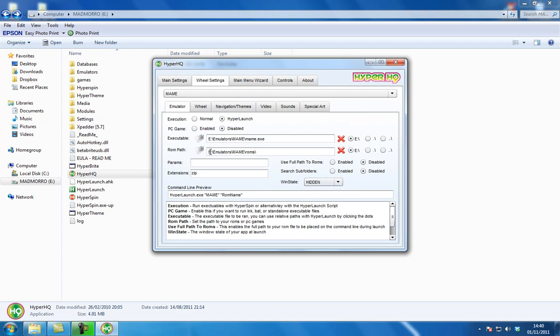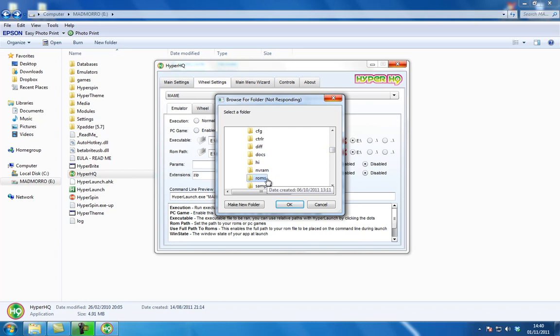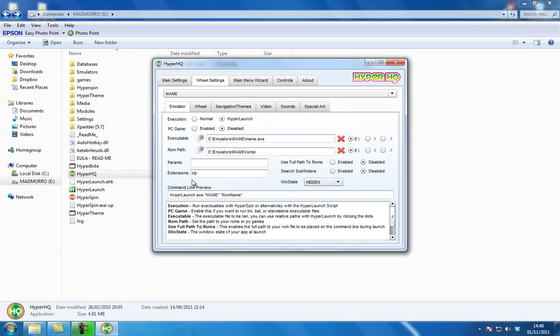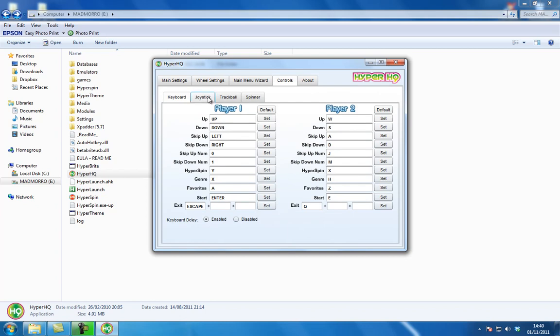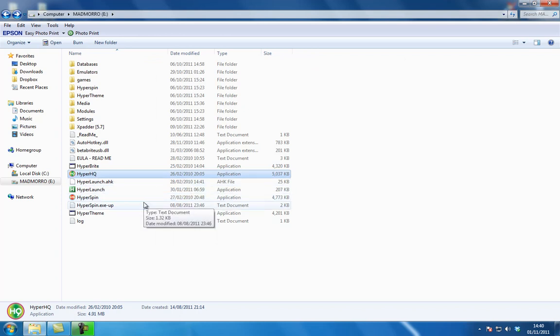Now we need to find the ROMs - exactly the same, going into exactly the same place. So we've gone - Mad Morrow, emulators - and we're going into the same place. Because it's MAME we need to go into MAME and then find the ROMs folder. And there she is. OK, and then OK - and that's set up basically. If you want to add controllers, you can see joystick is already enabled because I use my Xbox controller. But basically that's set up now, so you could start that and the application would start. I'm not going to because this computer is a bit slow and I'm in the process of buying a new computer.